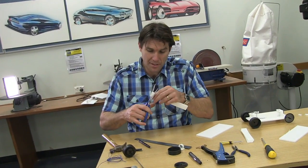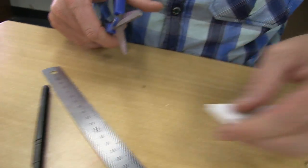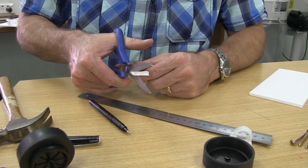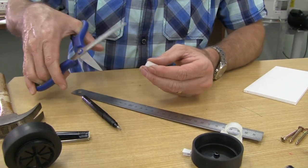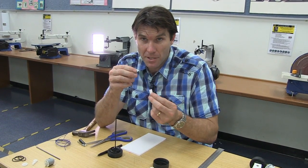Next, we're going to take the scissors and cut off one of the holes, like so. We take one of these holes and cut off 5mm. Now you'll have two spacers — a small spacer and a large spacer.